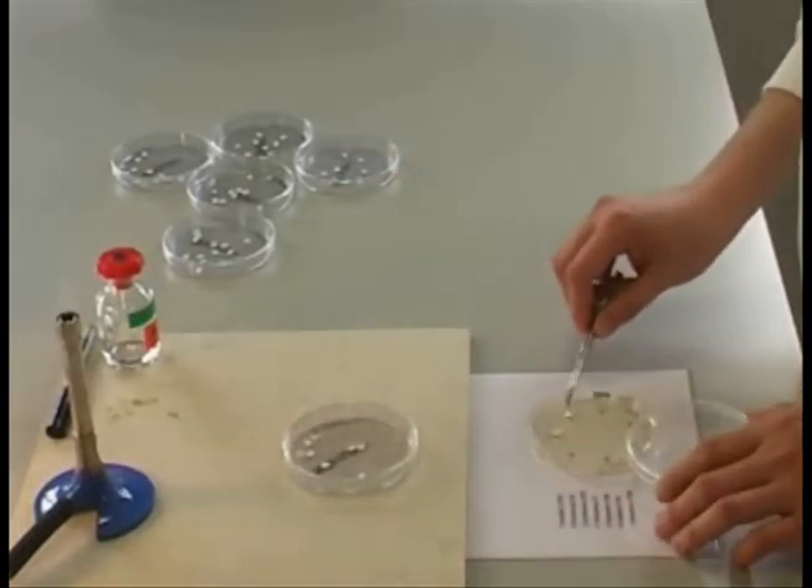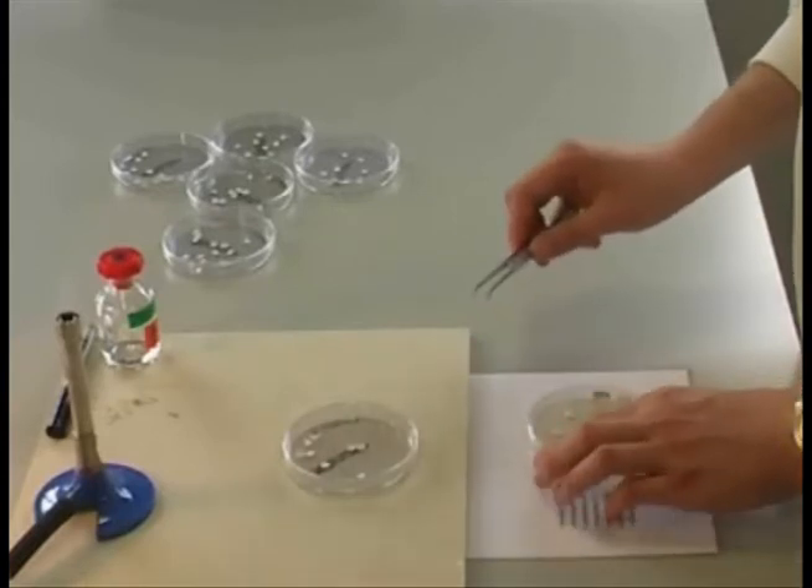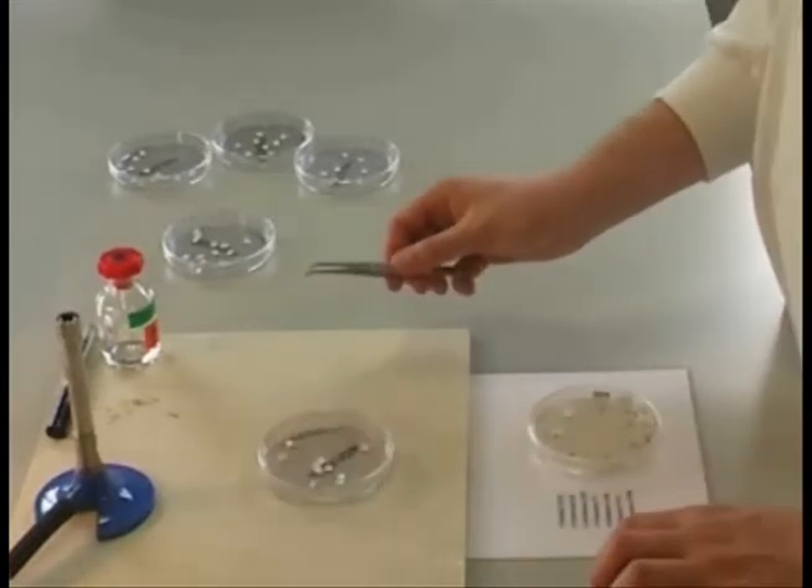Sterilising your tweezers between each disc, they should all be placed carefully, tapped down gently, and the whole procedure repeated as needed.